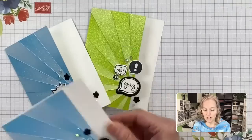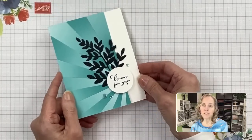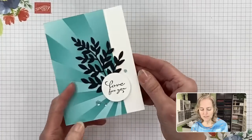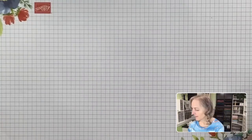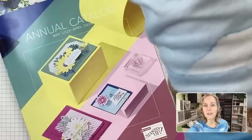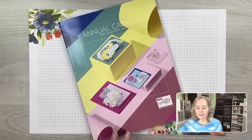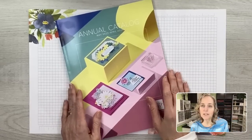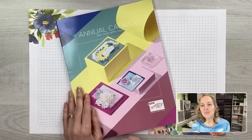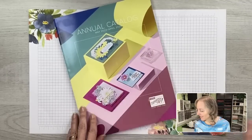The next part of the video is where I'm going to share some peeks at products. This is the new catalog — it will debut on May 2nd. The catalog will be available to look at online also on May 2nd. If you're not getting a copy from your demonstrator, or you're not on my mailing list, make sure you check online on May 2nd for the digital copy.